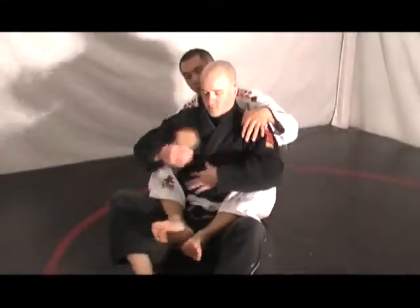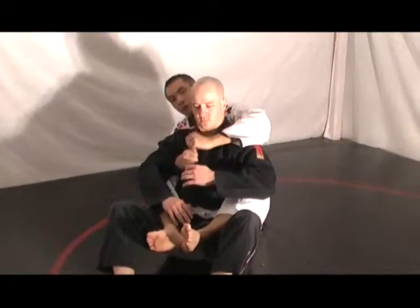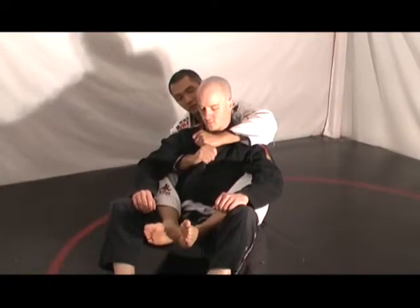So one more time with Lachlan, controlling him. One arm under, one arm over top. The hand that's under feeds the lapel to the hand that's underneath. One thumb on the inside like so, and then the thumb on this side goes underneath the jacket.